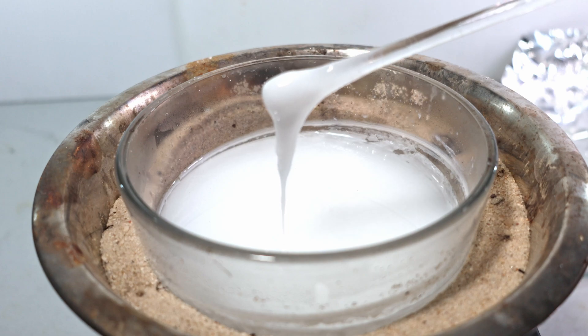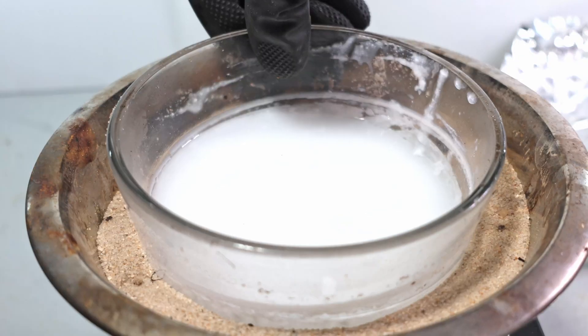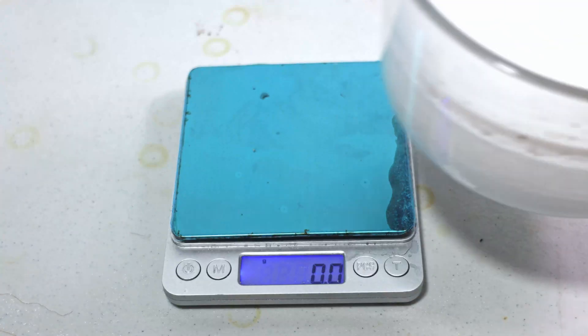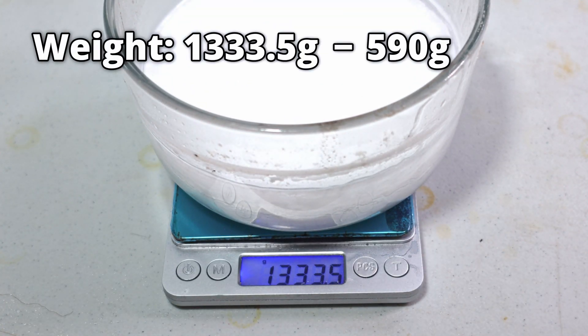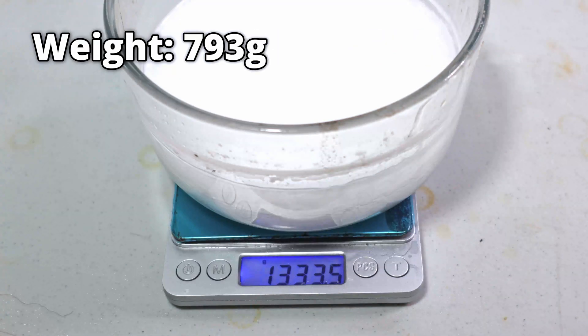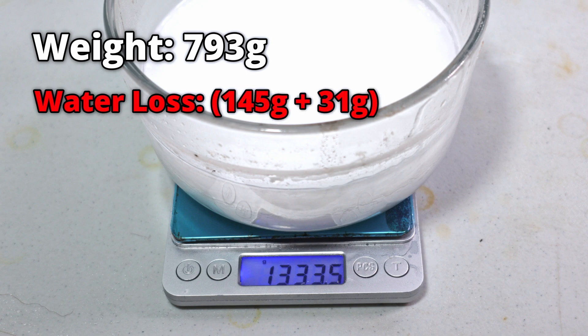When cooled, the polyphosphoric acid is a lot more stiff and paste-like. The only thing left to do is weigh it. The final weight is 1,333.5 grams. Minus the bowl, the total weight of the polyphosphoric acid is 793 grams. This means our acid lost 176 grams of water, 145 of which was free water and the rest as part of the polyphosphoric acid molecules actually condensing.